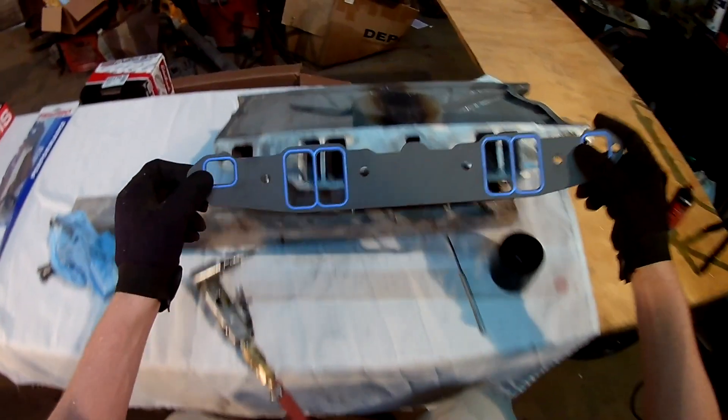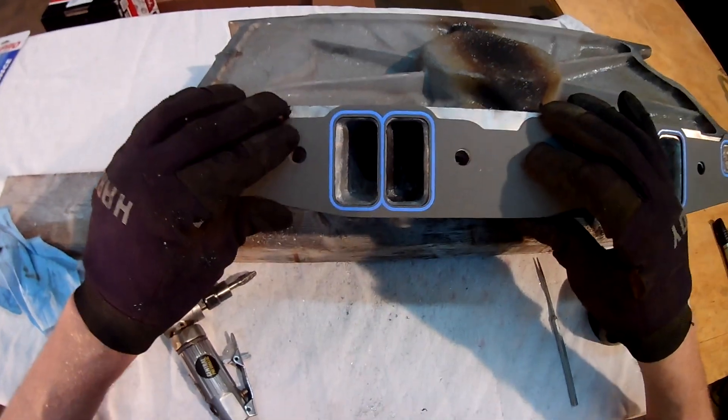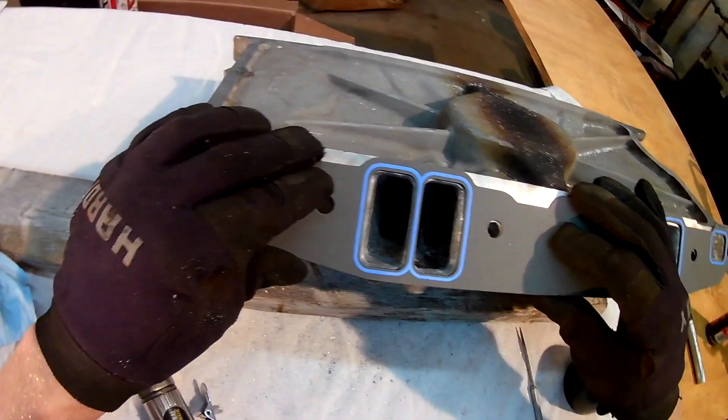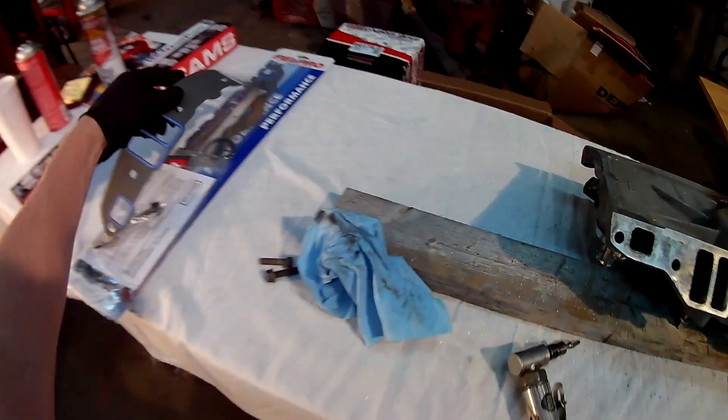I've got a cup there with just a little transmission fluid in it, and basically it serves as a cutting fluid — it keeps the bit from getting so clogged up with aluminum. If I had the correct bit out that may not have been as much of an issue.